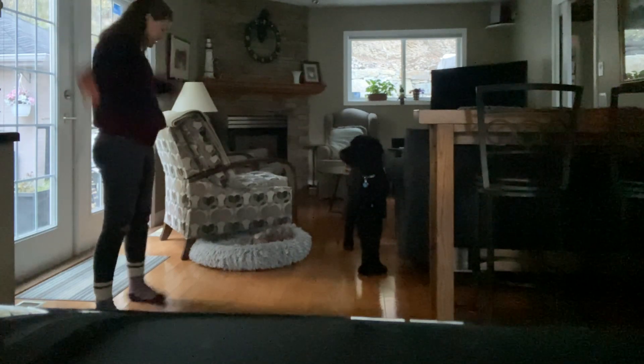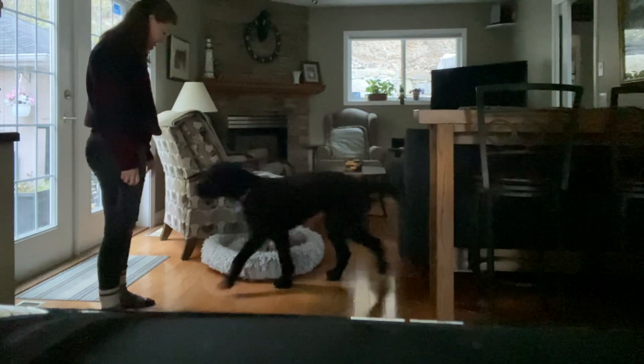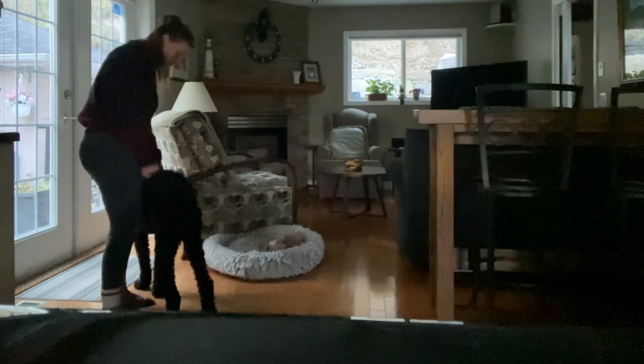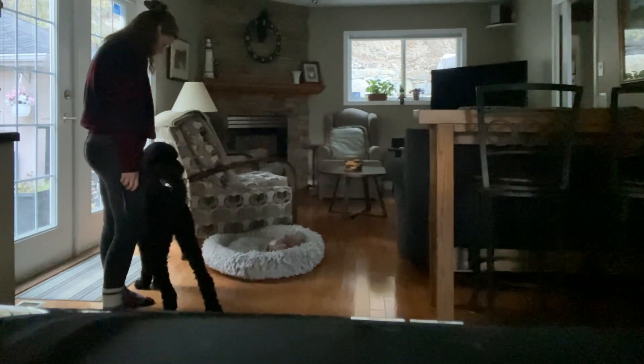I'm not gonna lie, of all of the training methods that I had to record myself doing, shaping was by far the most difficult. This was my third attempt at filming it.